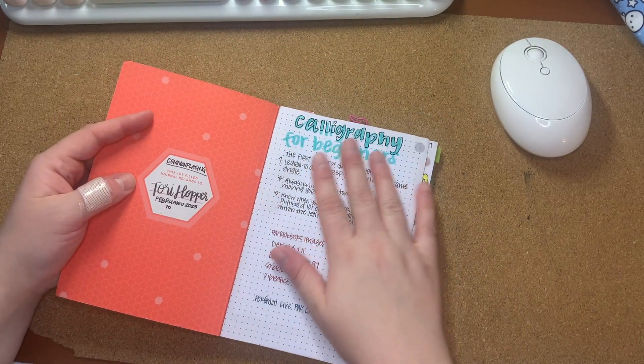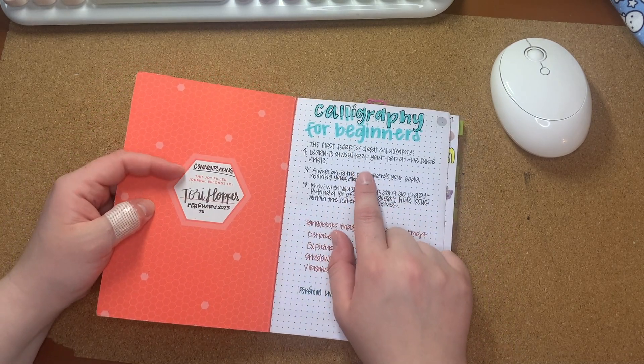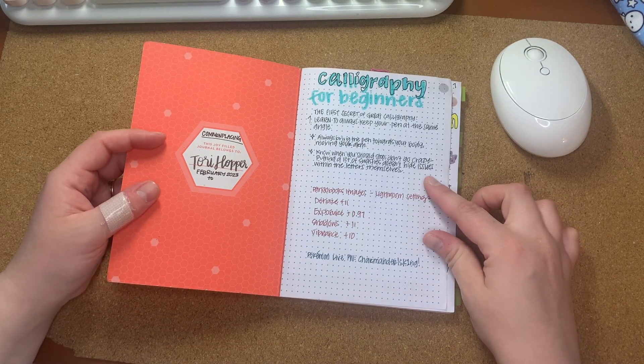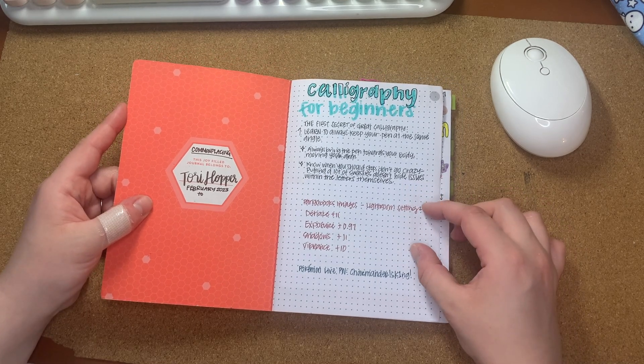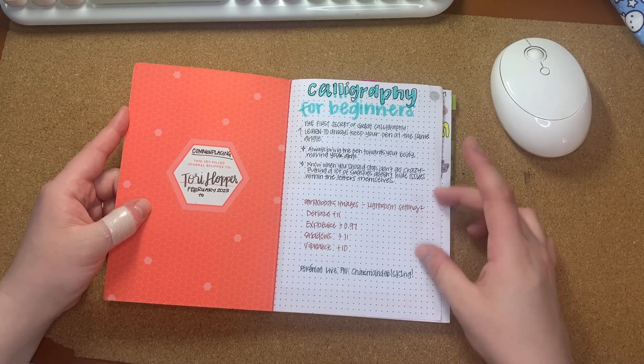Basically I just have notes on different things. So this was a Skillshare course I was taking. These are image settings in Adobe Lightroom on my phone for how I like my images to show up in my Pango Books storefront.